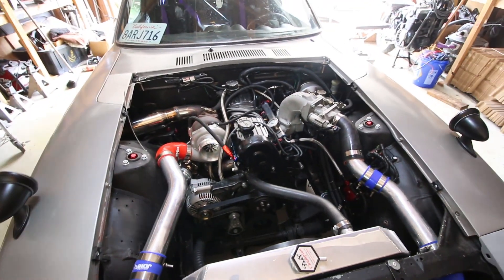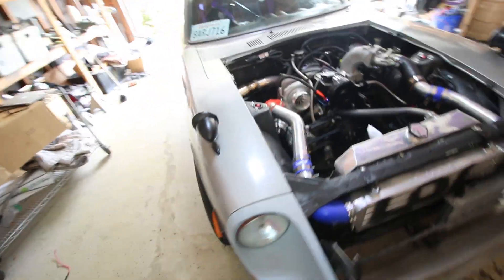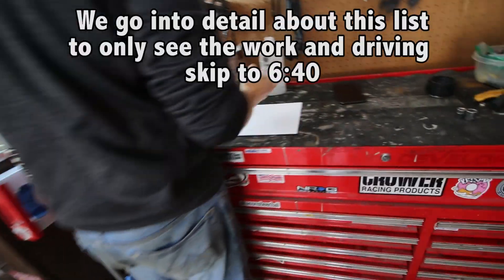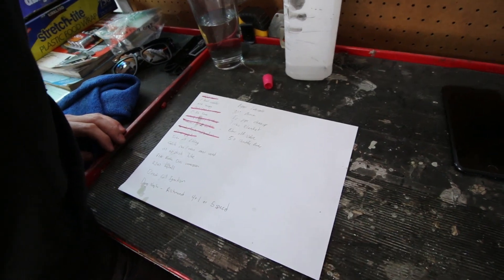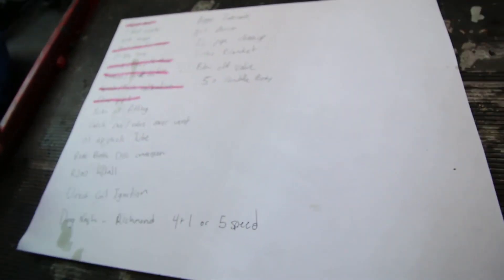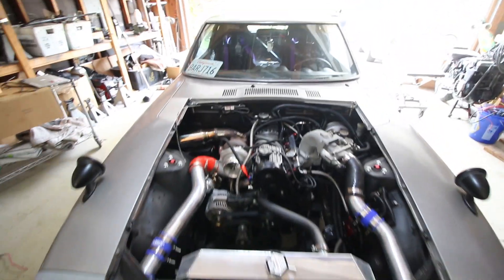Welcome to another 240Z video. Our 240Z with a controversial engine swap has a lot of stuff to get done. We know what direction we want to go - we want to run at least tens on the strip. To do that we need to do a lot of things. There's a Fox body online with the same 2.3 setup that does that, and I don't think our car is any heavier, so it could be achievable if we do it right.